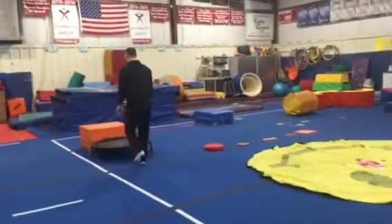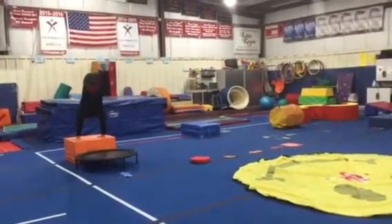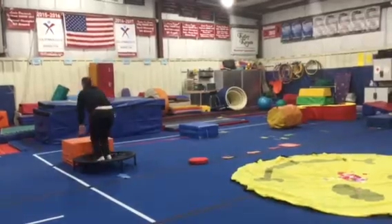Station two is donkey kick. They'll put their hands flat on the orange block and use the mini tramp to drive their heels to the ceiling.